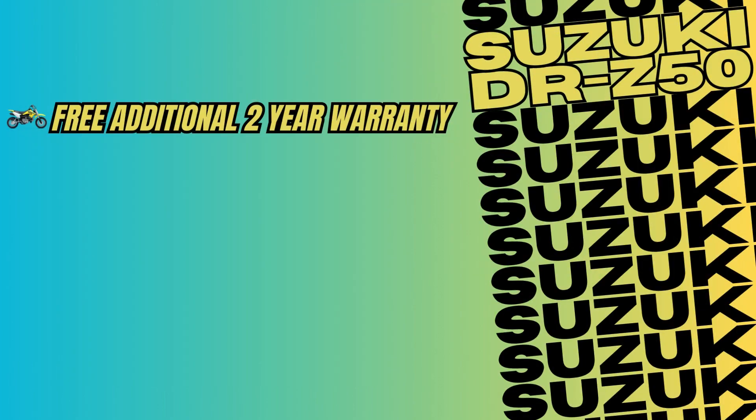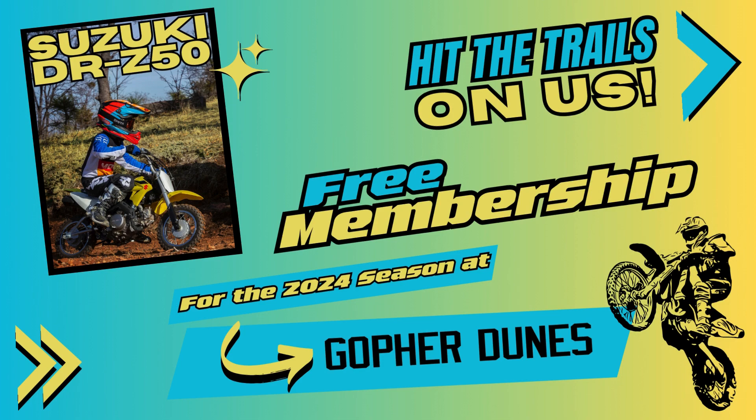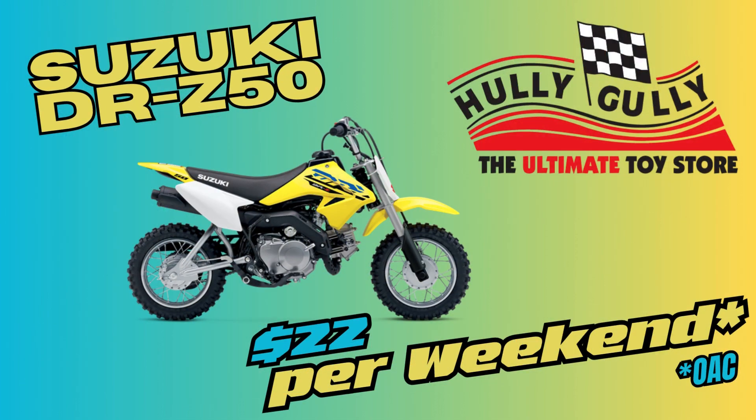Act now and receive a free additional 2-year warranty, free first service, $750 Christmas cash, and a free 2024 Gopher Dunes membership — all for only $22 a weekend.